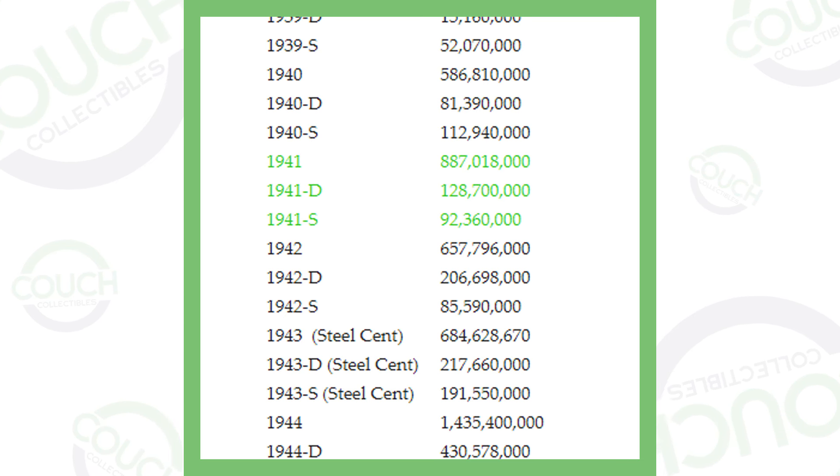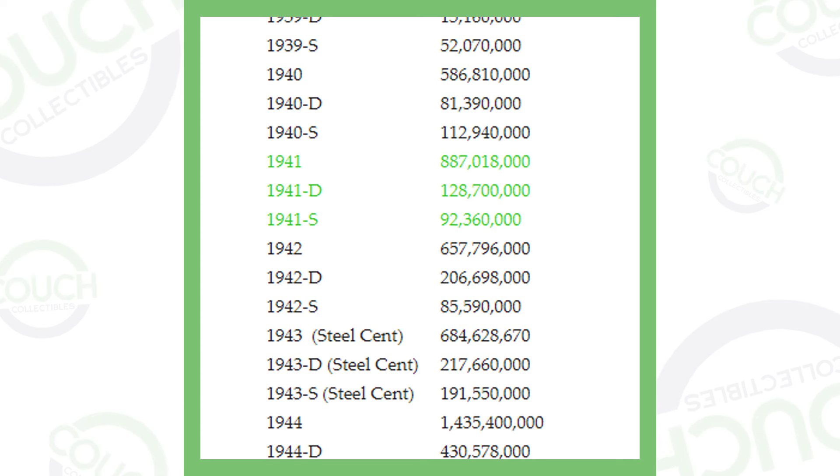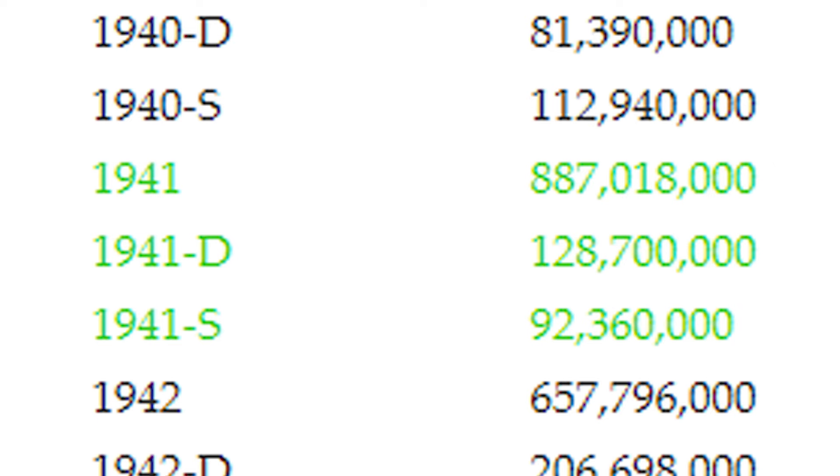First, here is an image of the mintages of the pennies from 1941. Mintage means how many they produced. In 1941 with no mint mark — meaning it was produced in Philadelphia — they produced over 887 million, so they are very common coins. The 1941-D and 1941-S had lower mintages than the Philadelphia penny, but they still produced a lot of these coins.